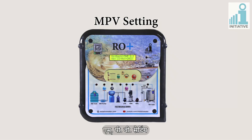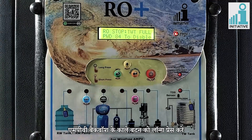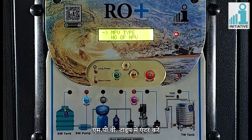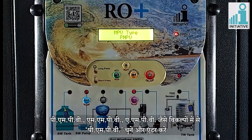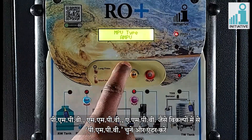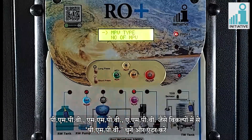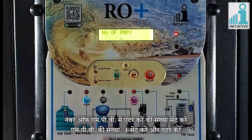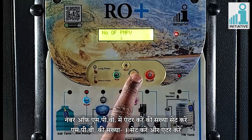MPV setting. Long press the back button of MPV backwash. Enter in MPV type and select PMPV from the options like MMPV, AMPV, PMPV, and enter. Enter the number of MPV as 1 and enter.